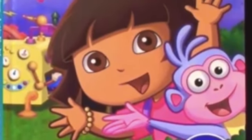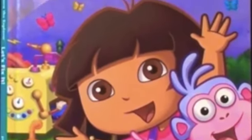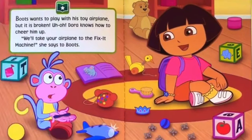Dora the Explorer, Let's Fix It book. Boots wants to play with his toy airplane, but it's broken.